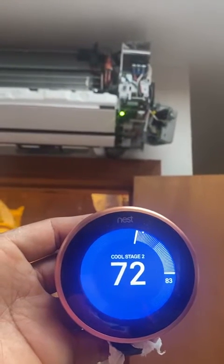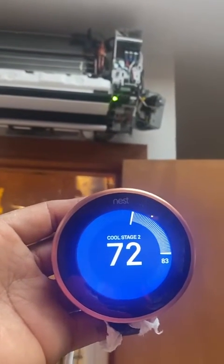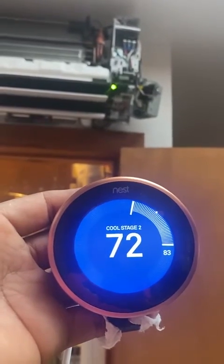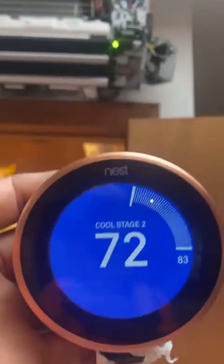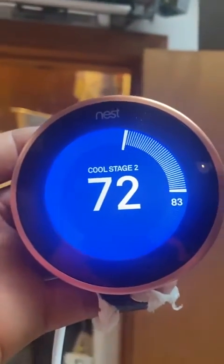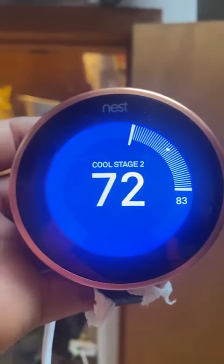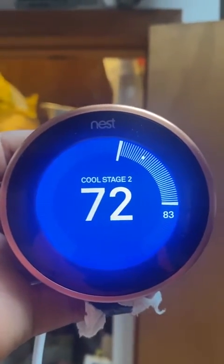There you go, it turned on. So it's running two-stage cool right now. I'm going to change the settings later on and put it on draw G2 fan.